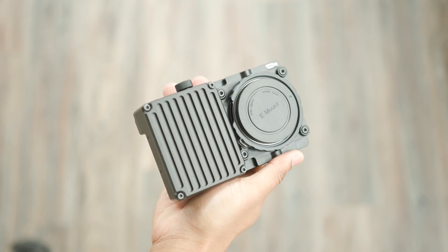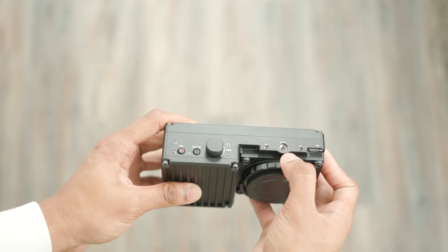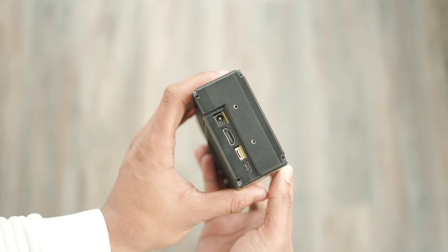When you first pick up the FreeFlyWave you'll notice it's a pretty minimal design. It has just two mounting points, a few physical buttons, and accessory ports.